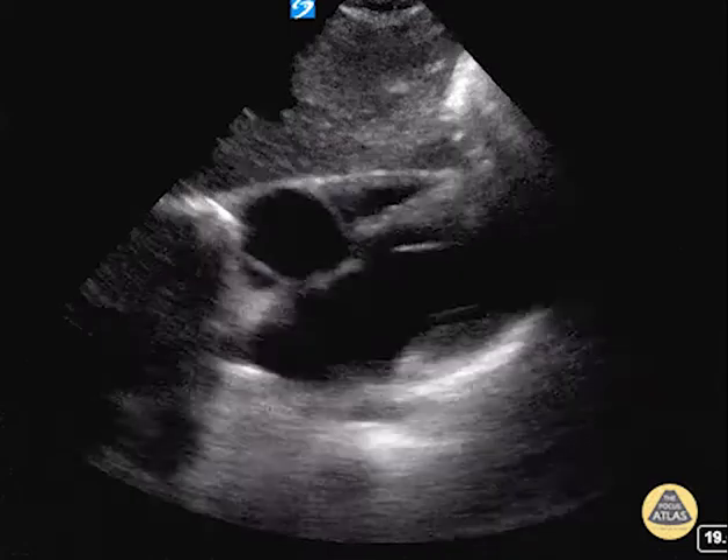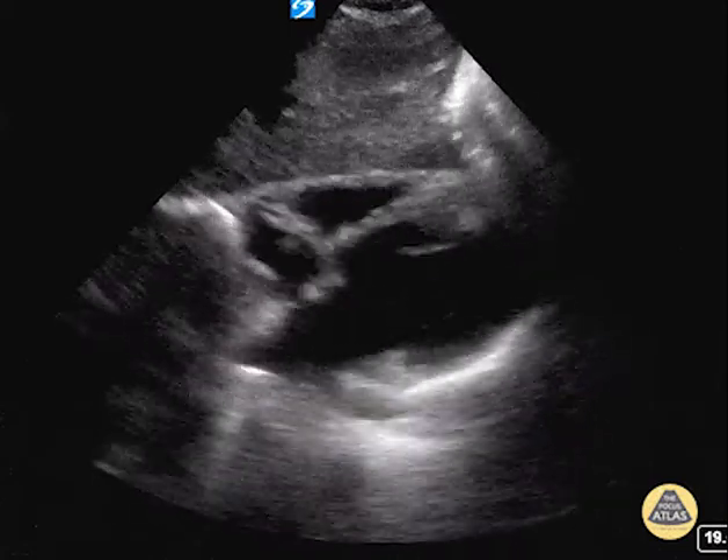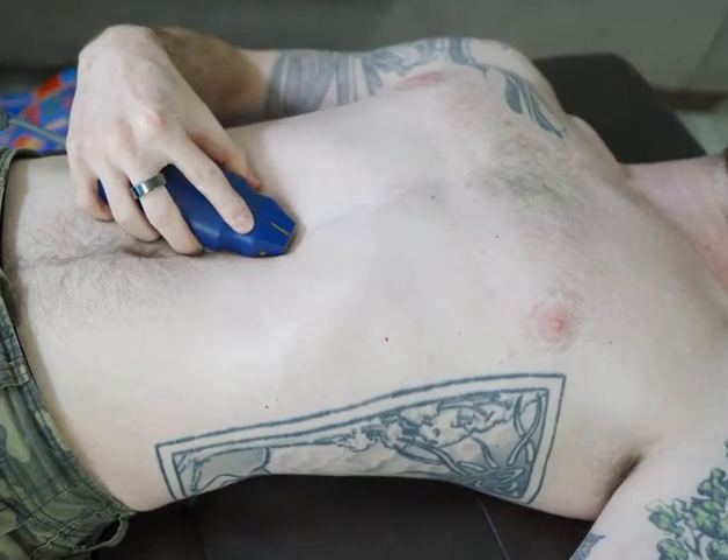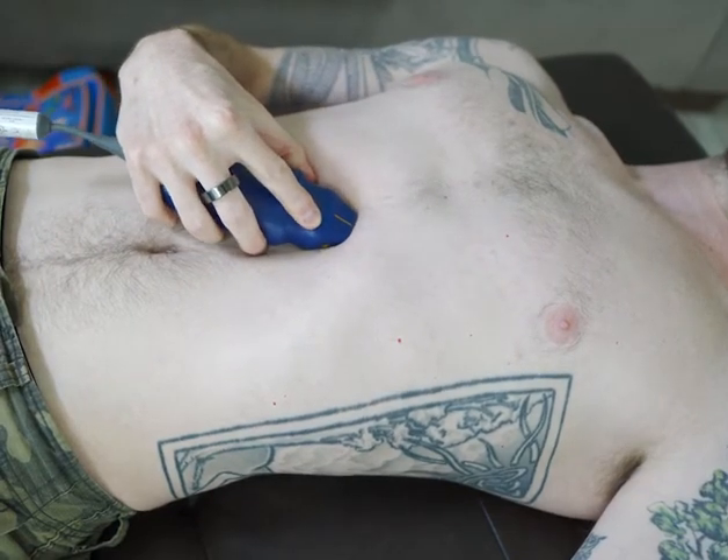This clip demonstrates the subxiphoid view of a normal heart. To obtain this view, place your phased array probe on the epigastrium, a few centimeters inferior to the xiphoid process.